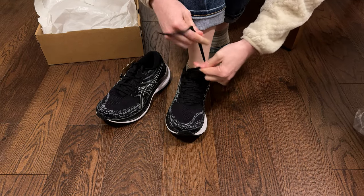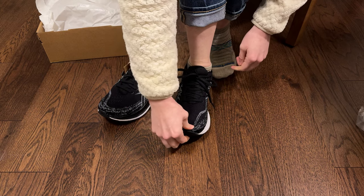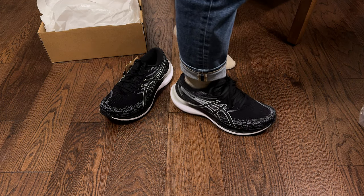So far, I feel like they are fitting really nicely. My toe is right there at the end, right where it should be. And wow, these are really comfortable.